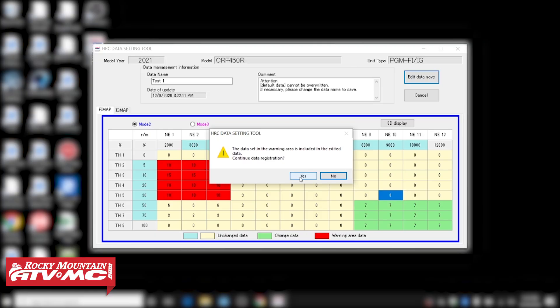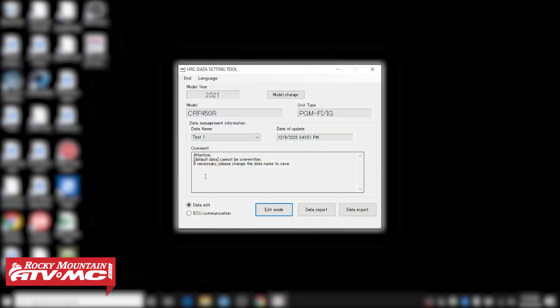If that is what you wanna do, and you wanna save this map and send it over to the ECU, all you have to do is come up with a new name. So I'm just gonna call this Test One. Click Edit Data and Save. We already had that area that's in the red, but we still wanna save it. If you go back to the main Data Setting Tool screen, it's gonna show three different maps. Again, this can hold up to 30 different maps.